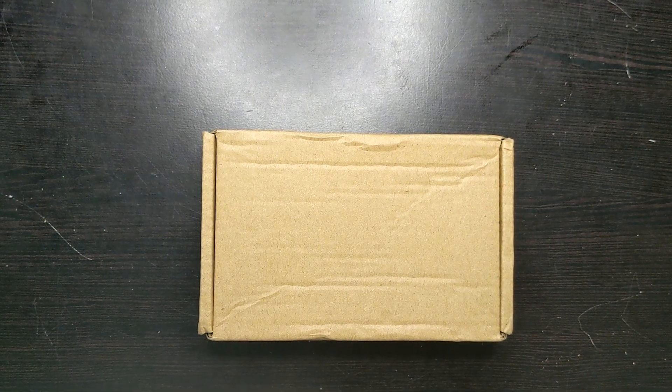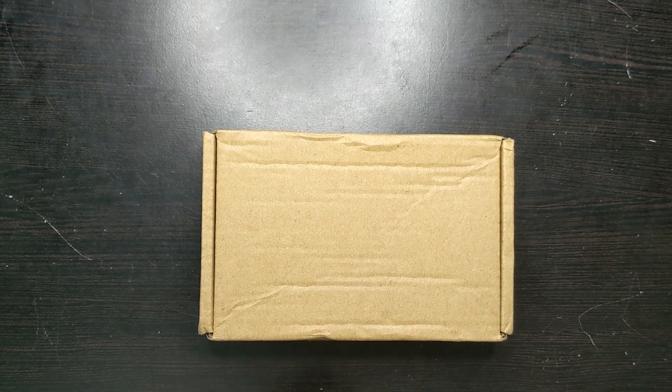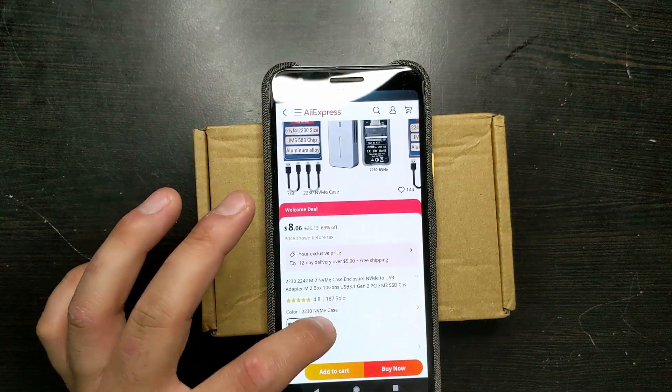Here I have an M.2 SSD NVMe enclosure. It fits sizes 2230 and 2242. I got it on AliExpress. It's showing that it costs $8.06 but that's just a welcome deal, so don't trust it.